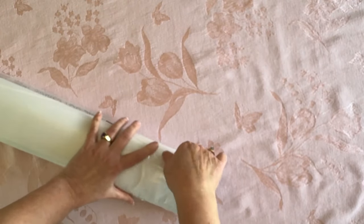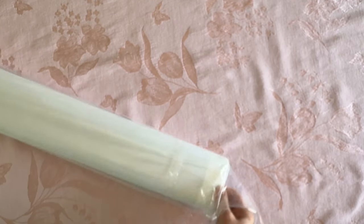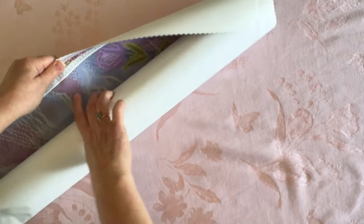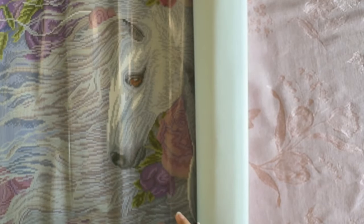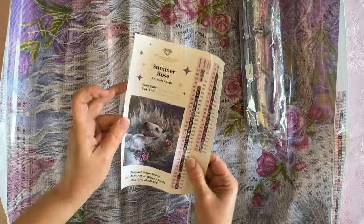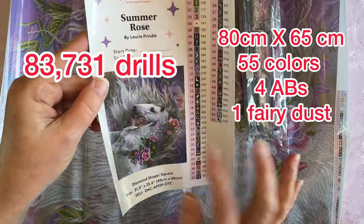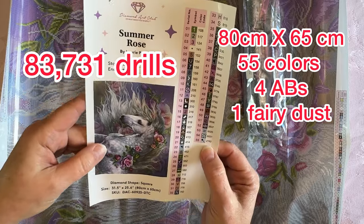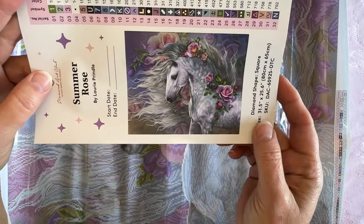So let's dive into this. This is a big painting — it is an 80 by 65. So let's take a look at this beauty. I cannot wait to see her. I just love horses. Oh my gosh, I love horses. And it's going to be in pink. Wow. This is going to be a big one. It does have 55 colors in it, and it looks like there are four ABs and one crystal. But isn't that dapple gray just stunning? And look at the mane — all the hair and the flowers. So pretty.